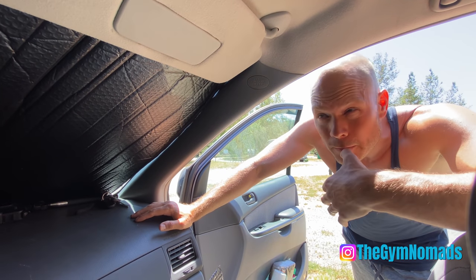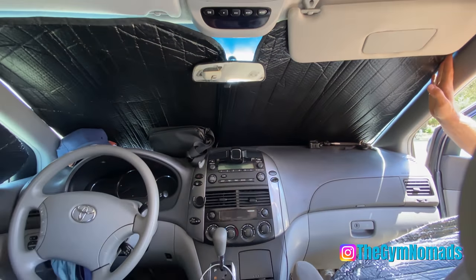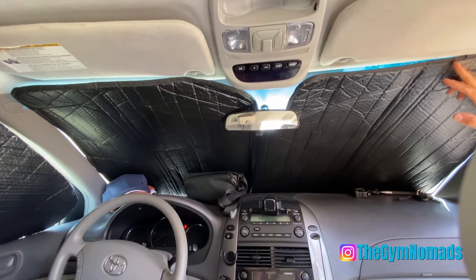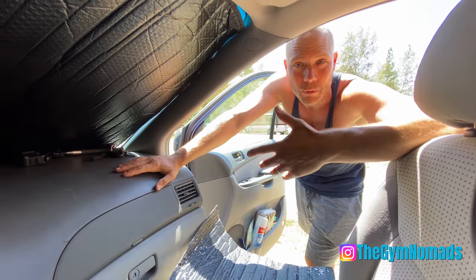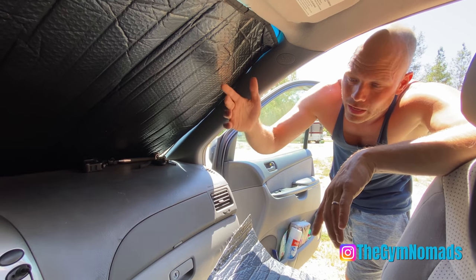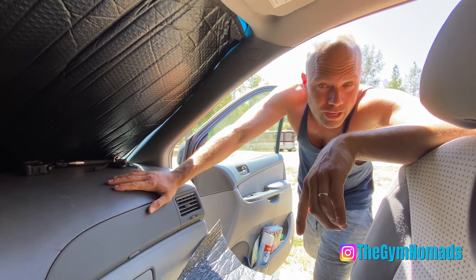We also got an Auto Tech Zone sunshade, which is the professional version of the Reflectix cut to size — Reflectix on the outside, and once again spray painted black on the inside. When we're trying to do stealth — we're at an RV park right now so we're not doing stealth — but if you're sleeping somewhere and you don't want people to know you're sleeping in there, you can use the black side facing out.